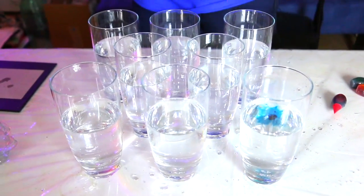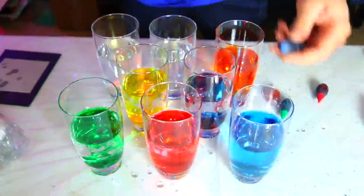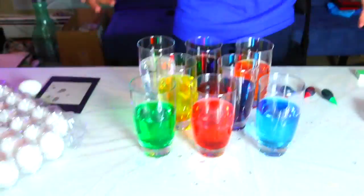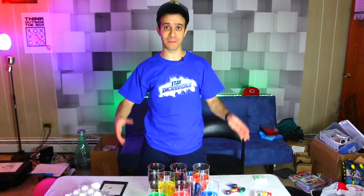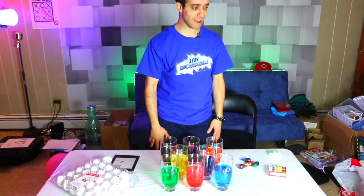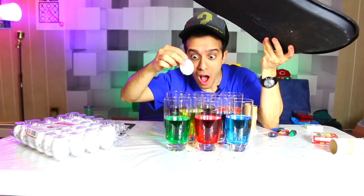We'll do blue here. Let's do it. I hope this is going to work because I do not want to have to clean this up, and it will make for a lot cooler video if this actually works. Eight eggs at once gets a thumbnail right here. Let's see what happens.